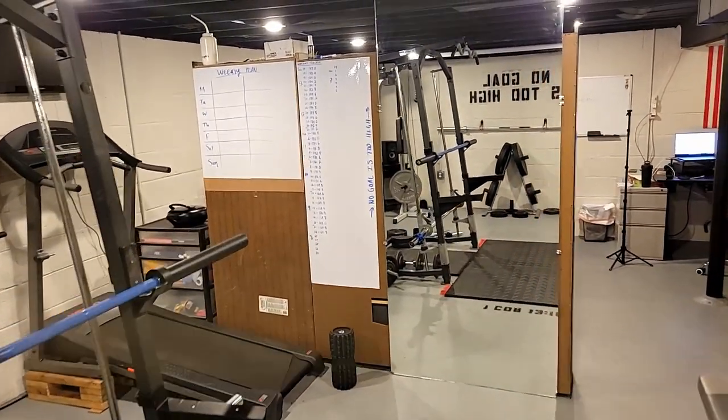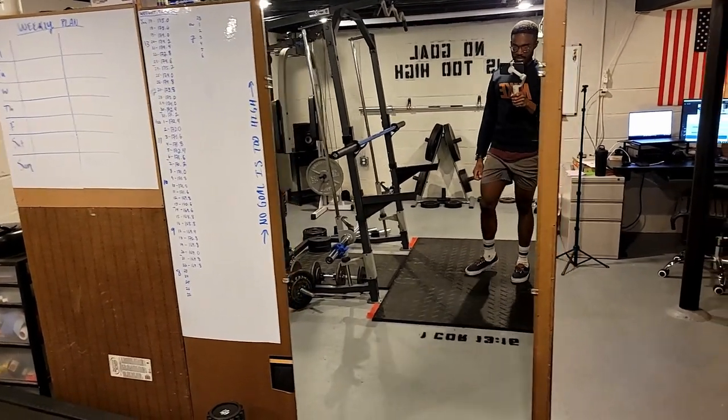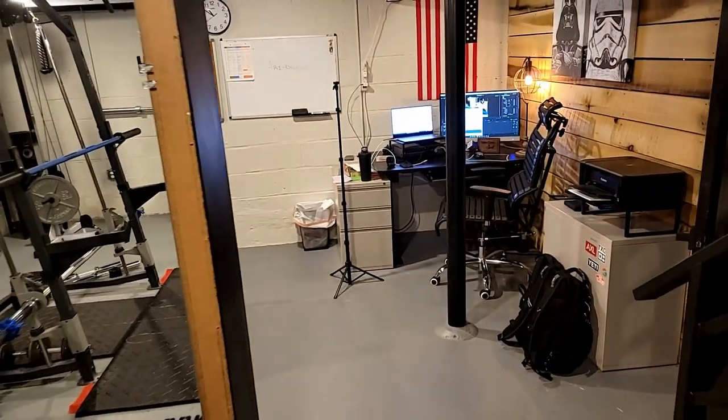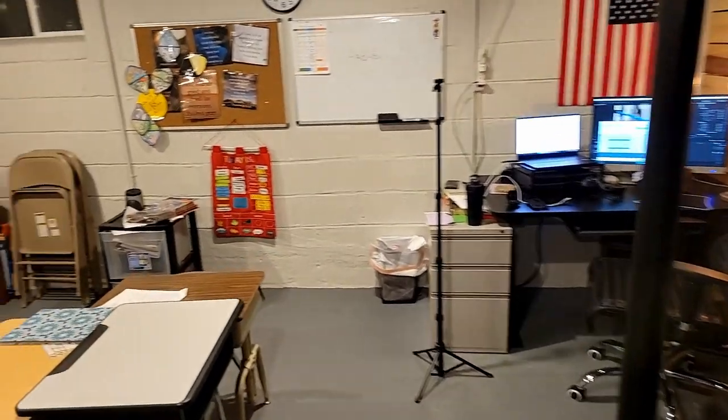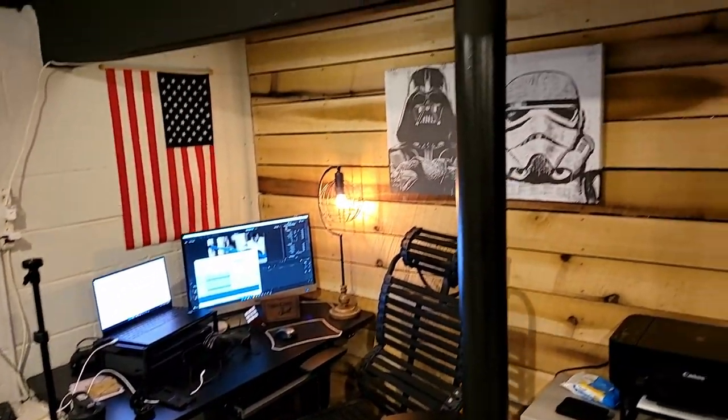This wall here is actually three bookshelves that are mounted together. Over on the other side is a school room — this is where the older kids do their homework. In the corner over here I have a little office set up. But I'm back to the gym.